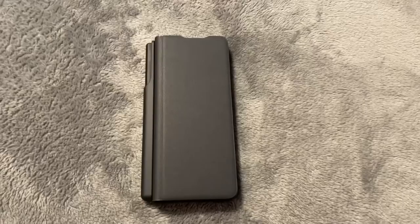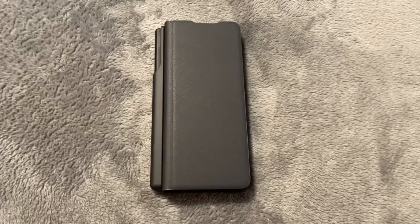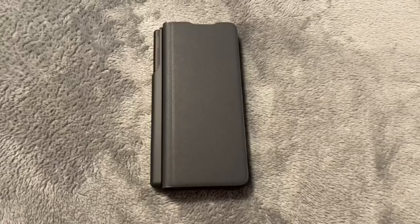Hey, what's up guys? I thought I would take just a quick second and review the new Galaxy S Fold 3 S Pen case. I'm not going to go into details on the whole phone — I know I'm not a phone review guy — but I thought I'd throw this out there because I couldn't find any videos.